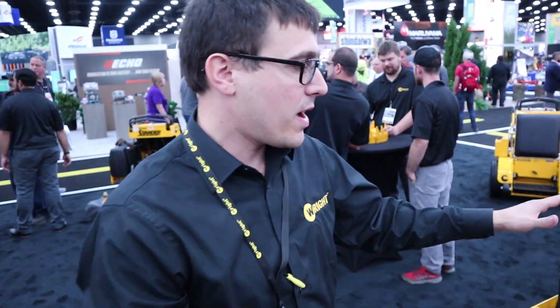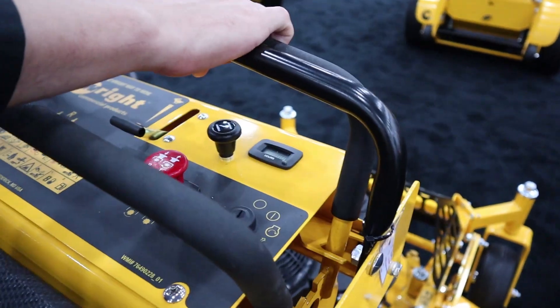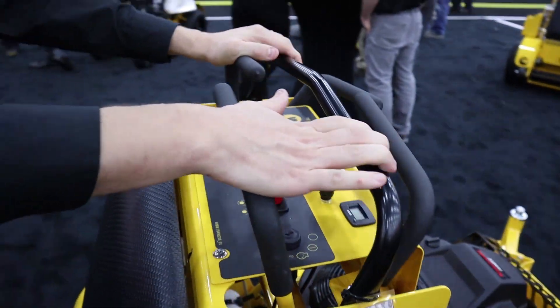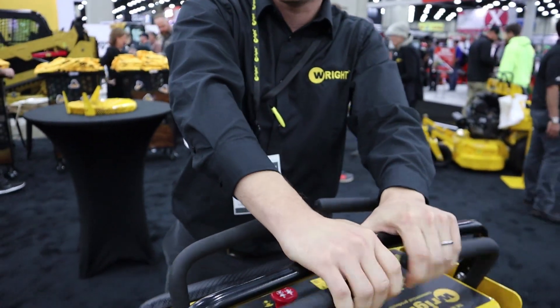Just walking around the machine, we have the quad lever controls. So this is your forwards, this is your backwards. Most people making a turn aren't going to use the front levers, but if you're going to go backwards or back up a ramp or something, you're going to use these levers.